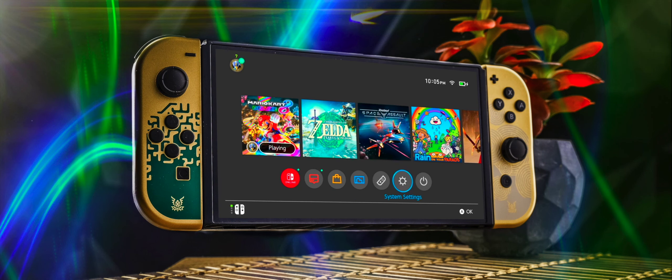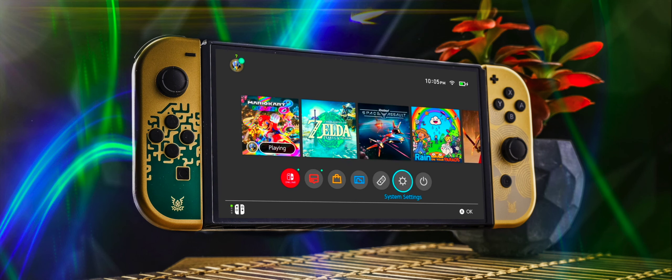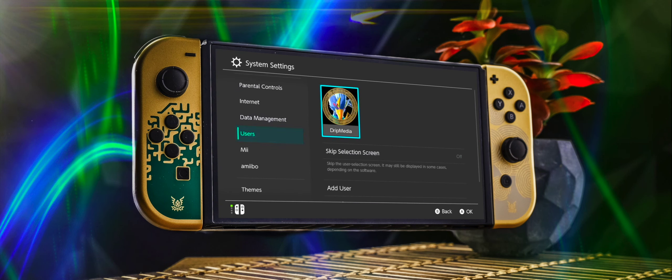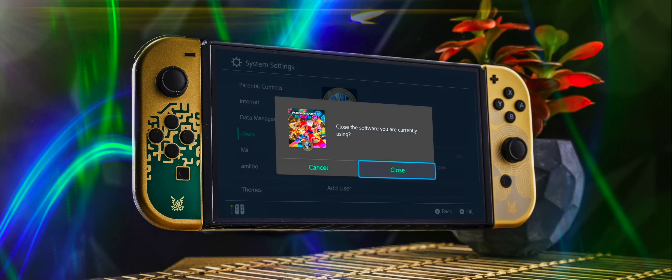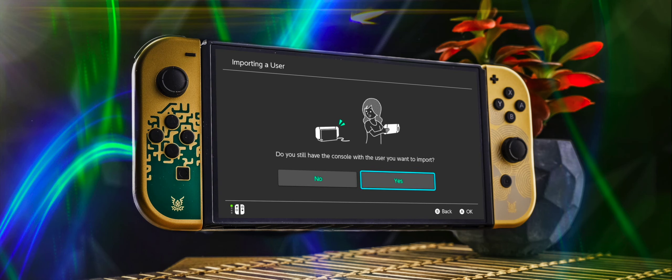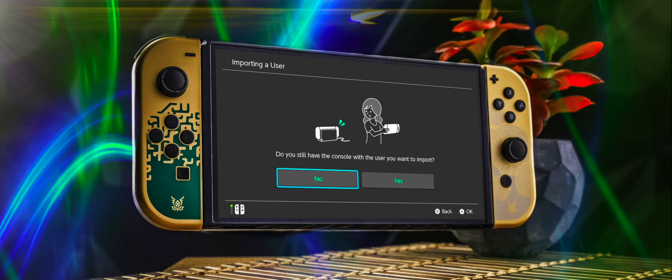You're going to exchange Switches and do it on the other person's Switch with your account. To add your account, go to System Settings, then come down to Users, go down, add a user. You can import user data from another console — if you still have the console, hit Yes and just follow the prompts. It will get you there. This is very, very easy. Sign in, you're on there. Go to the eShop, do what I just showed you, and you guys are sharing games.